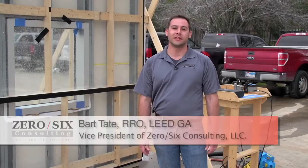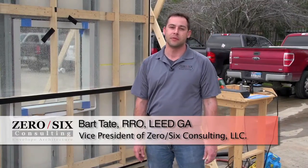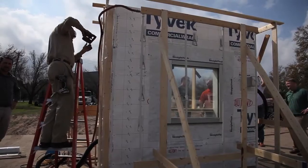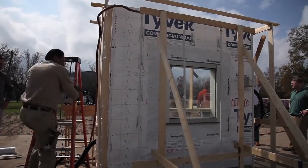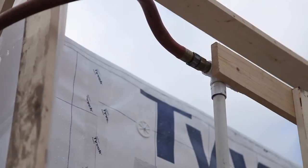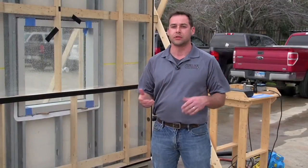I'm Bart Tate with Zero Six Consulting. Today we're going to be running an ASTM 331 test on a mock wall assembly constructed in accordance with ASTM 2357. We're going to be running the test at a pressure of up to 12 PSF. We're going to start at 6, then 8, then 10, and finally 12 to watch for water infiltration through the specimen.